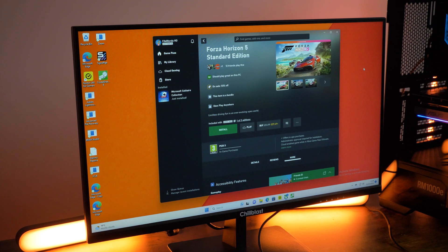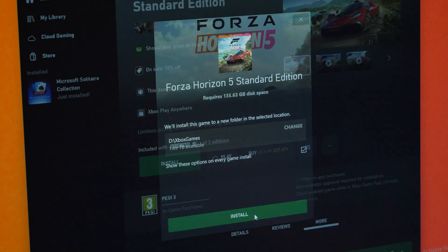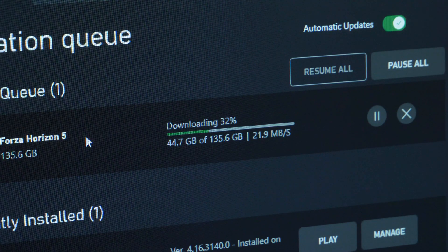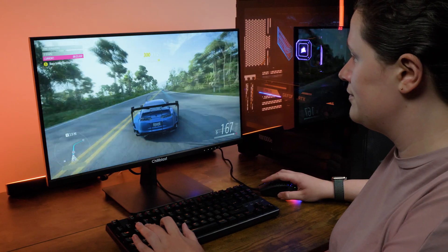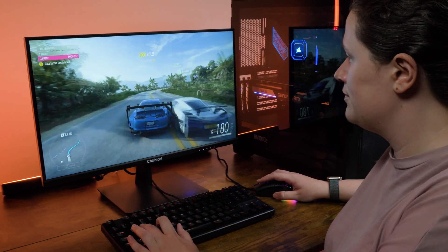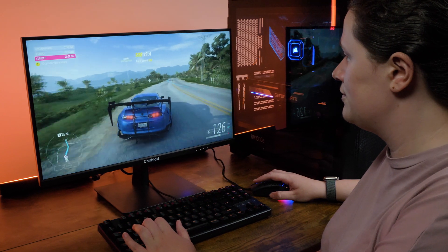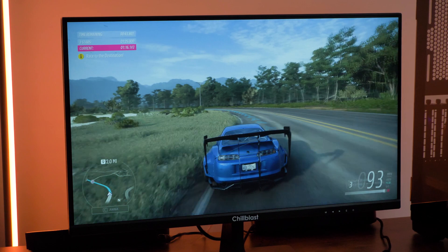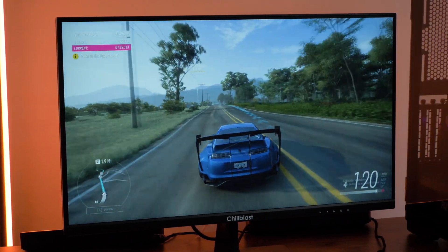I wanted to see how well it would download and run a game from the Xbox Game Pass, so I chose Forza Horizon 5 as it's quite a big file size and pretty high performance. Downloading directly from Ethernet, I did see an improvement in speeds, reaching between 15 to 20MB download speed and completing the download and installation within an hour. I could run the game at extreme quality, and generally saw some improvement in launch speeds. Even though it's hard to judge from just one game, I could notice the difference in performance, so there was clearly a positive change from my previous SSD.